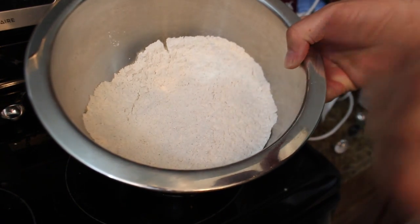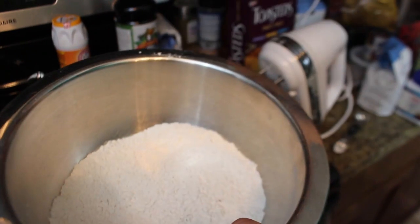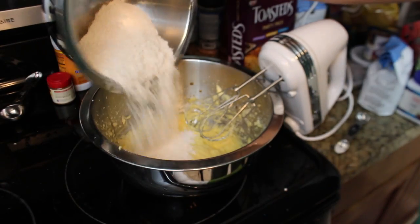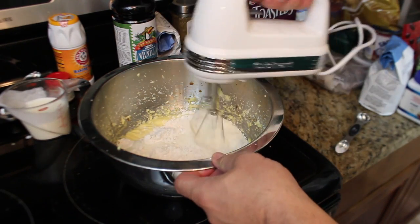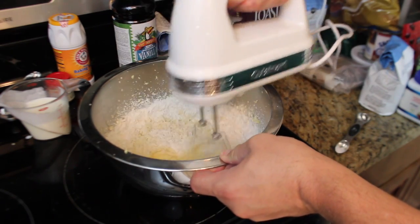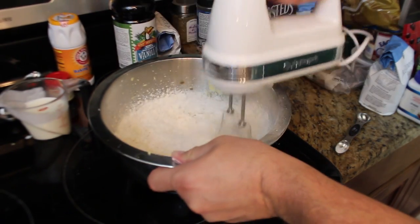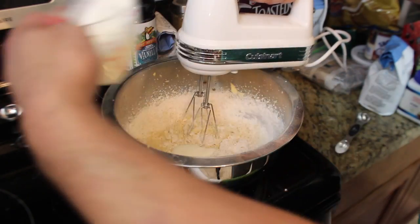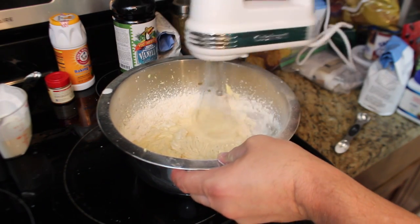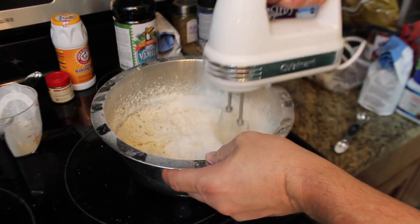For the next step, I've got the flour, baking soda, baking powder, salt, and cinnamon all mixed together. We're going to alternate mixing part of this and part of the buttermilk, blending it — part of this, part of the buttermilk, blending it — and so on, until everything is fully combined.